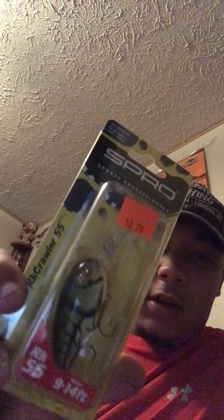Then we got a few crankbaits. We got a Spro Rock Crawler - it goes 9 to 14 foot, half ounce - and this color is called green crawl. We got two of these in molting crawl. We got one Ozark crawl Spro Rock Crawler - last time you'll see that color - and a spring crawl. Then we got four Alabama rigs by Yum, very cheap at twelve dollars.